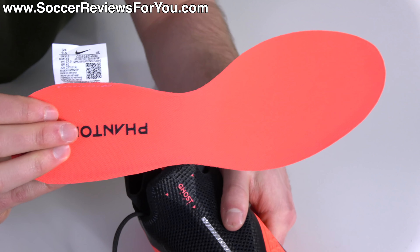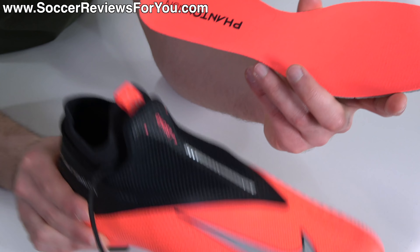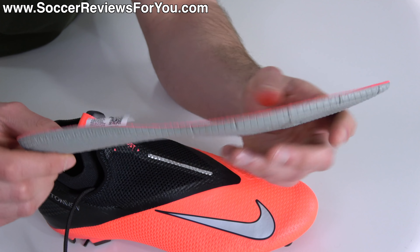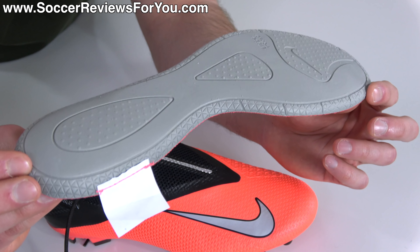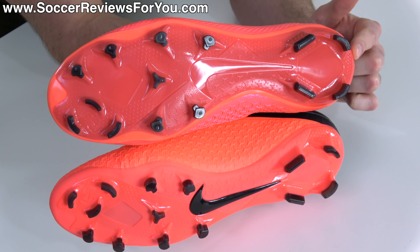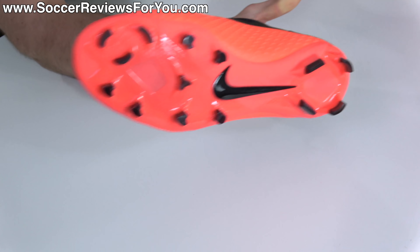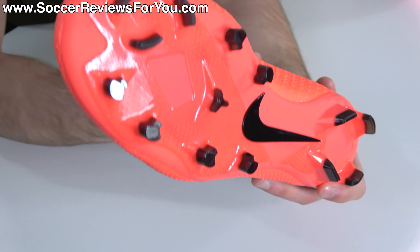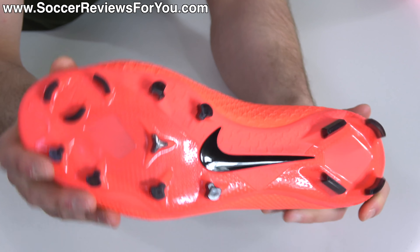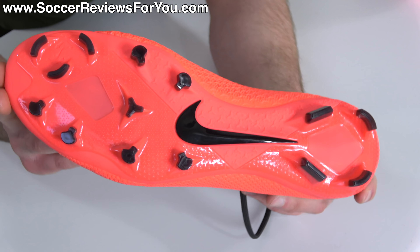The insole is fully removable — a single layer of mesh material with a slim profile through the midfoot, made out of a single layer of gray foam. The Pro fits a little tighter than the Elite because of the firmer materials. Moving to the base, the stud pattern is identical to what you'll find on the Elite. The difference is the sole plate, which is a slightly different type of plastic that feels a little more flexible and softer in general — not necessarily a bad thing. As a whole, I don't have any problems with it, and the stud pattern is actually pretty good.